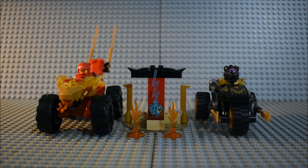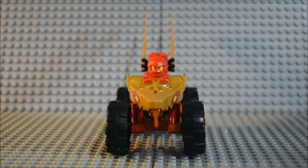Now it's time to take a closer look at the set. We're going to start off with the car and bike, then go to the obstacles and the side build. Here's what Kai looks like in his car from the front. You can see that it has a molded Ninjago Core Dragon headpiece and it has a flame shooting out of it that represents fire.